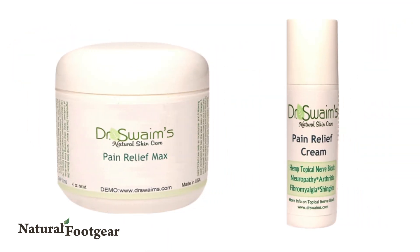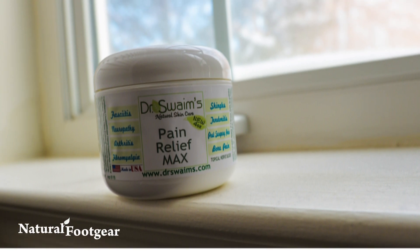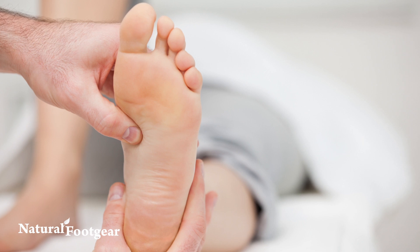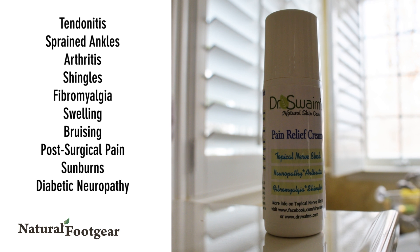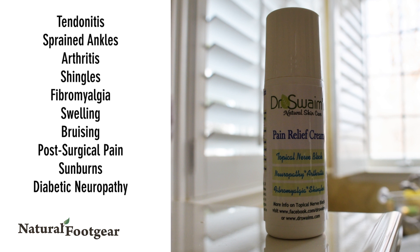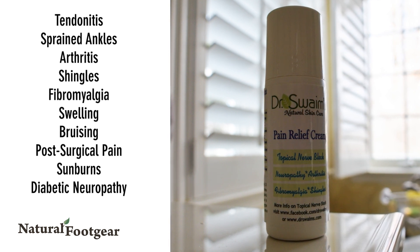Pain Relief Max Cream is a powerful and effective topical pain cream. The unique formulation combines anti-inflammatory botanicals with herbal pain relievers to address problems throughout the body, including tendonitis, sprained ankles, arthritis, shingles, fibromyalgia, swelling, bruising, post-surgical pain, and sunburns.